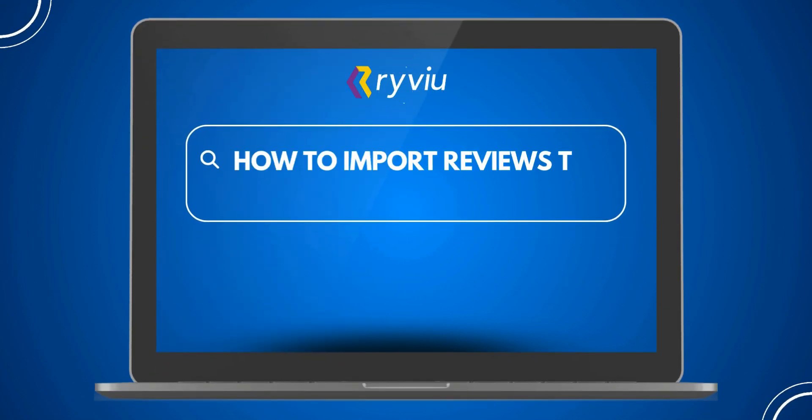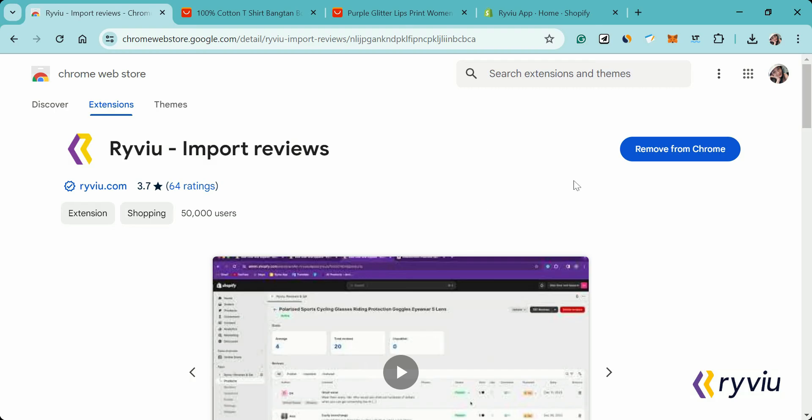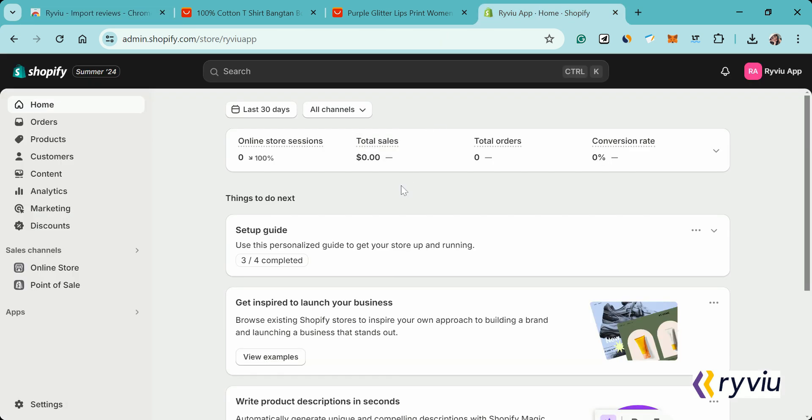Welcome to this tutorial on how to import reviews from AliExpress and Amazon into your products using the RightView app. Before we begin, make sure you have the RightView Chrome extension installed and you are using the Chrome browser on a desktop.